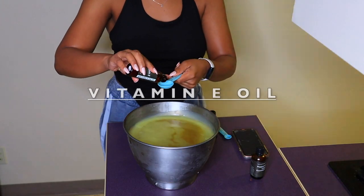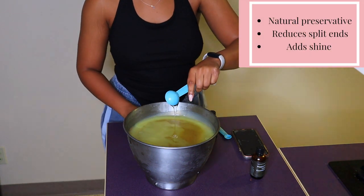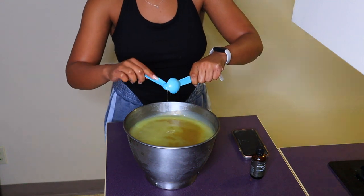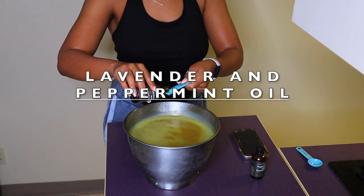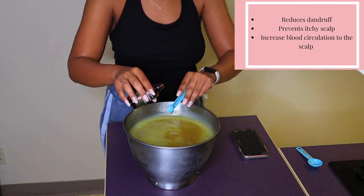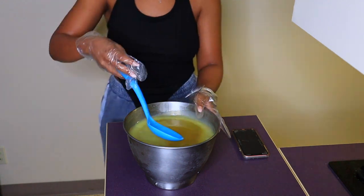Now I'm going in with two tablespoons of vitamin E oil. I love this because it's a natural preservative that helps the product last longer — I really wanted to keep all the ingredients natural. You want to add these oils after you cool down the mixture because heating them will ruin their properties. Then I'm going in with essential oils — lavender and peppermint — three teaspoons each. I mainly use these for the scent, since most of their benefits are scalp-related and this product only goes on the hair shaft.